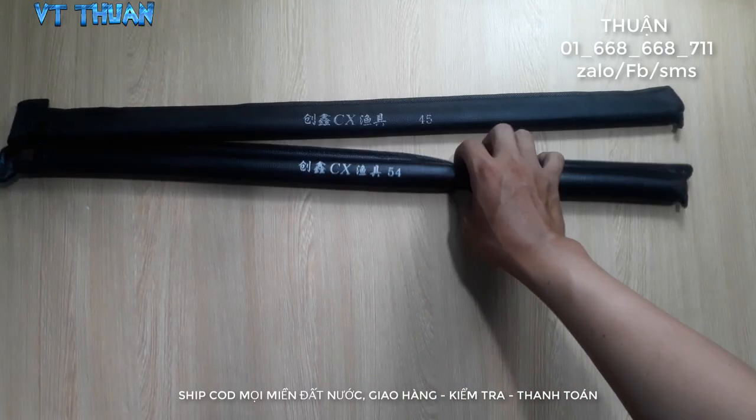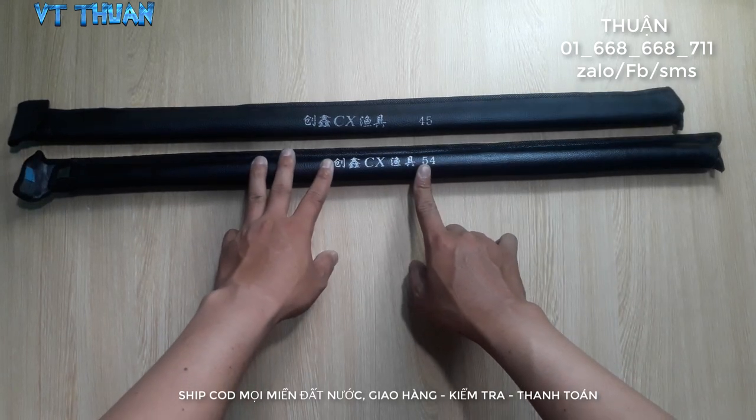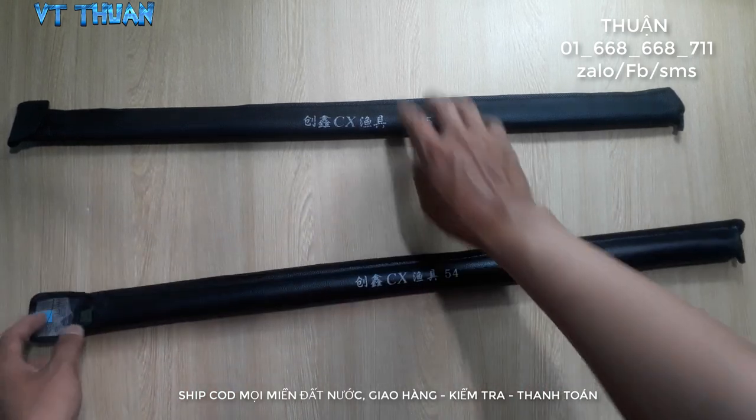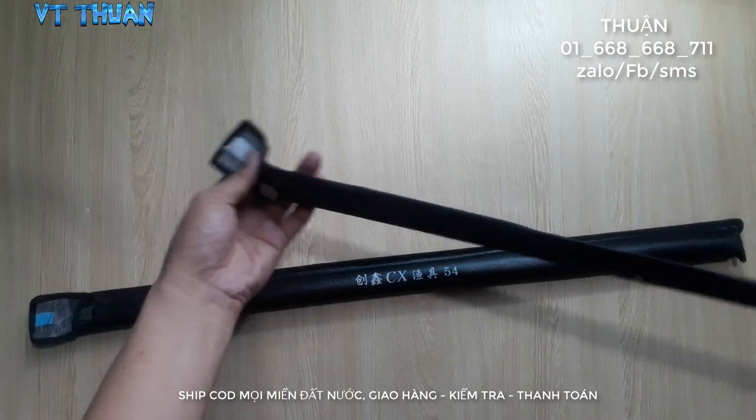Hello everyone! Today I'm going to introduce you to everyone: 2 cây cần tay Shimano — 1 cây 4,5m và 1 cây 5,4m.